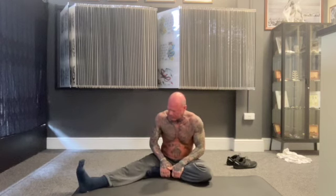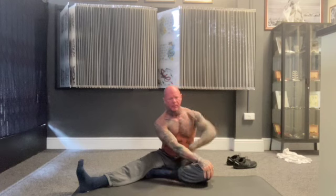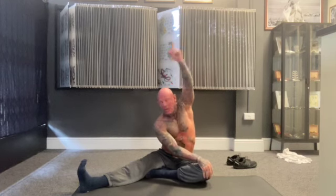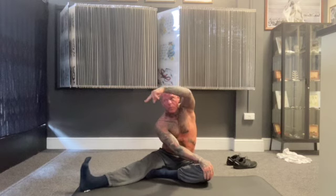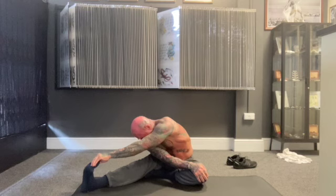Relax. Then tuck your left foot to the right-hand side of you. Palm of your right hand on the ball of your left knee, looking at your left palm — raise right up, and try to grab that right foot with your left hand. Hold it there a second.